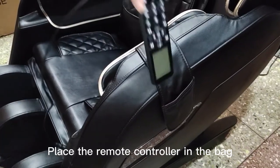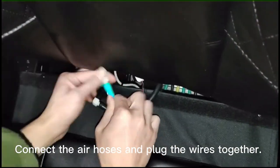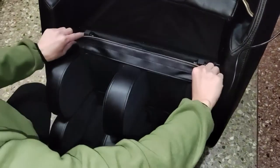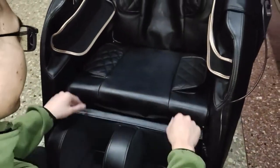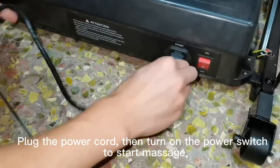Connect the air hoses and plug the wires together. Plug the power cord, then turn on the power switch to start massage.